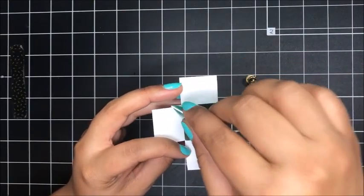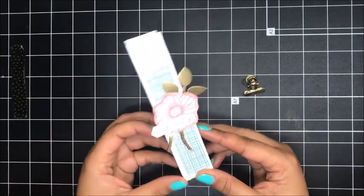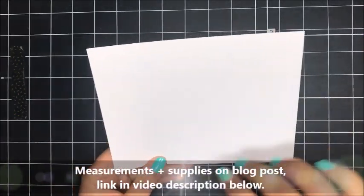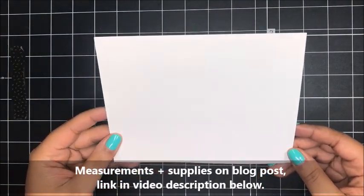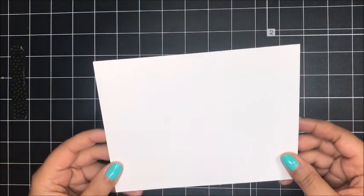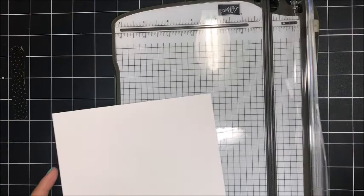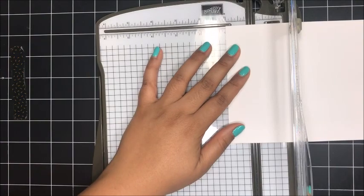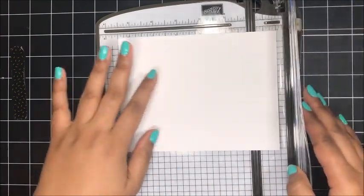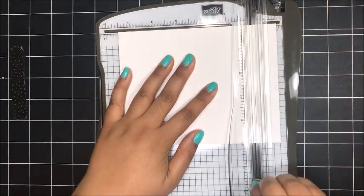It fits this cream absolutely perfect. Let's go ahead and get started. I've got a piece of regular whisper white cardstock here and this is cut at five inches by six and a half inches. We'll have all of these measurements over on today's coordinating blog post, linked just below the video in the description notes. I'm going to use my Stampin' trimmer to do all of my scoring today, so I'll put the long side of my cardstock at the top of my trimmer and score the right side at one inch.